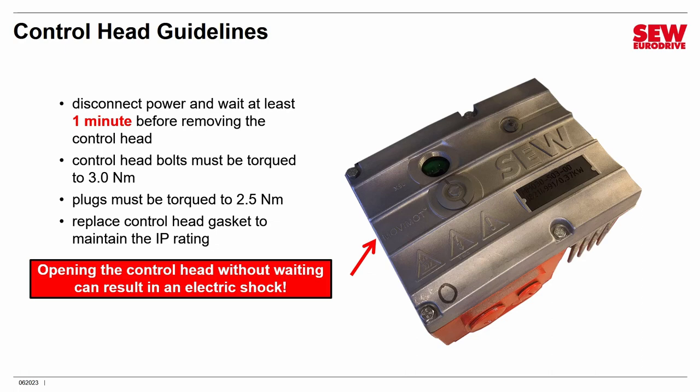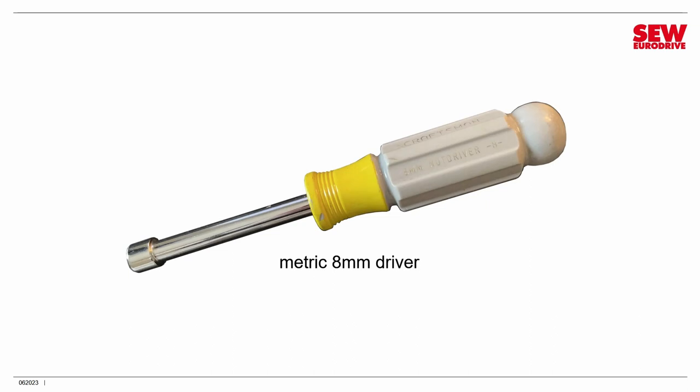Those are the guidelines for the control head. Incidentally, the bolts that secure the control head to the top of the MoveMOT conduit box are metric 8 bolts, so you'll need a metric 8 millimeter driver to remove them.